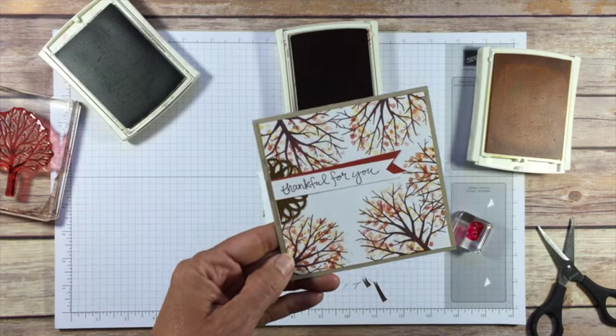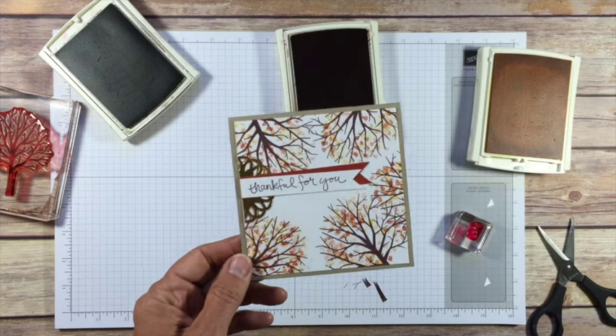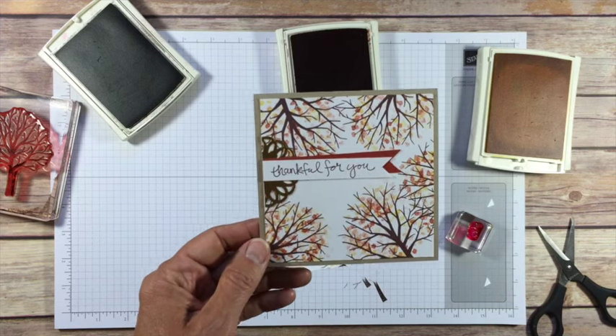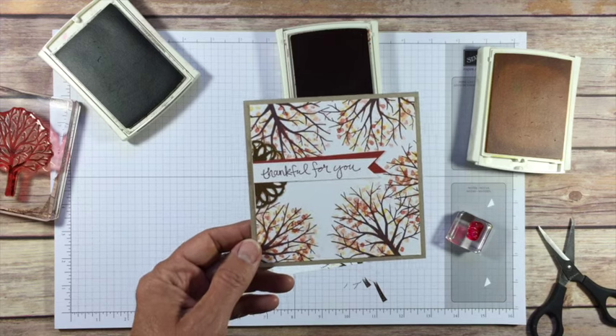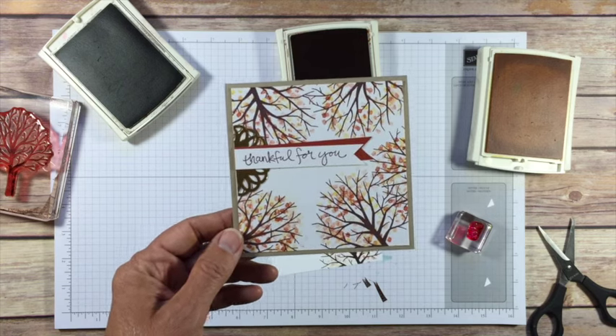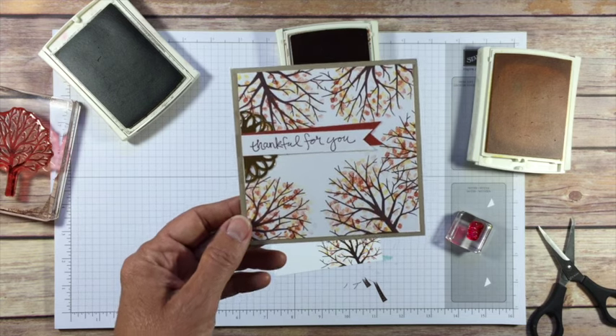So that's our winter, spring, summer, and fall cards. I hope you've enjoyed the Sheltering Tree online class. This is a fun set — it's been around for a while. I hope you love it as much as I do and that you use it a bunch. As always, if you have any questions at all make sure to contact me — I'm here to help you any way that I can. Have a stamp happy day and I hope to see you in the mail again.